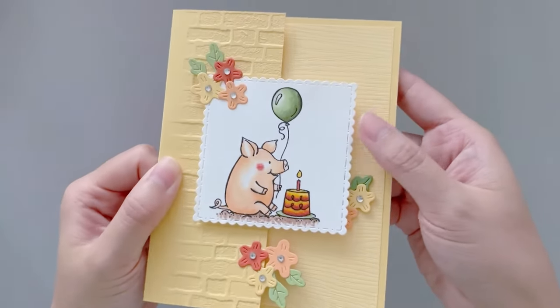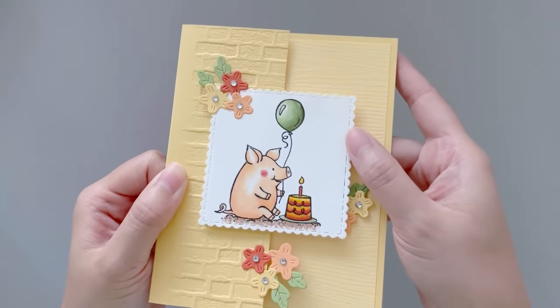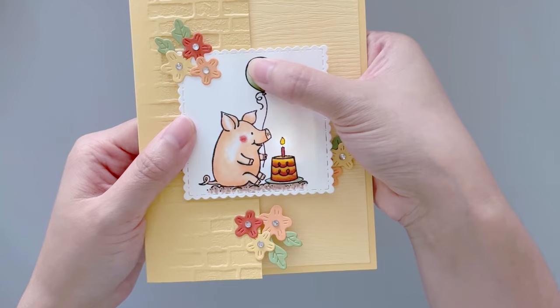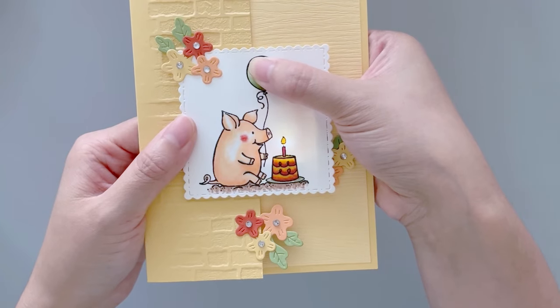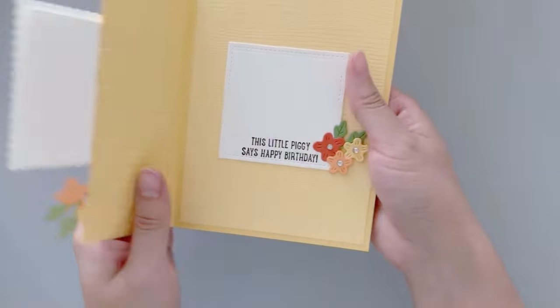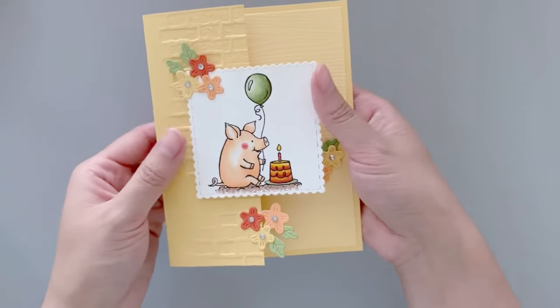I hope this video inspires you to create light-up cards with fun folds and incorporate the mechanism in different ways. I really had fun creating this project and I hope you enjoy watching it too. Thank you so much for watching and I'll see you in the next video. Bye!